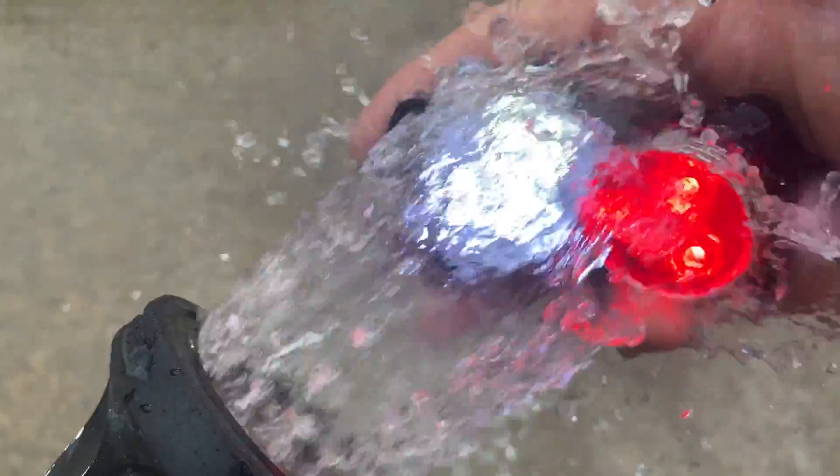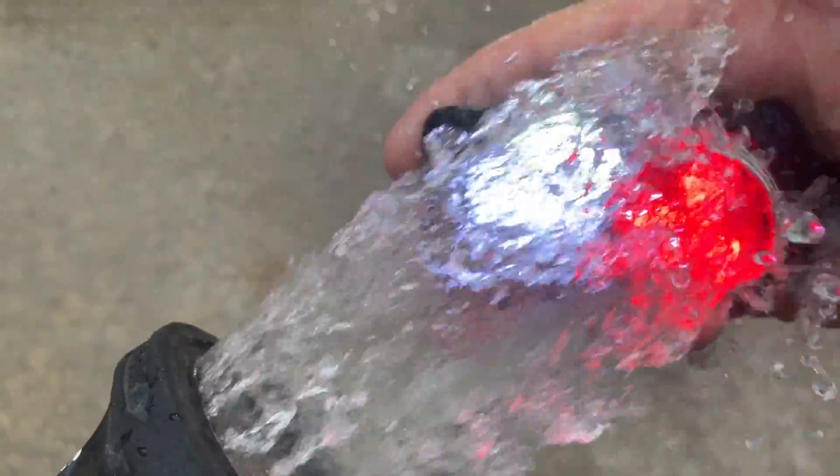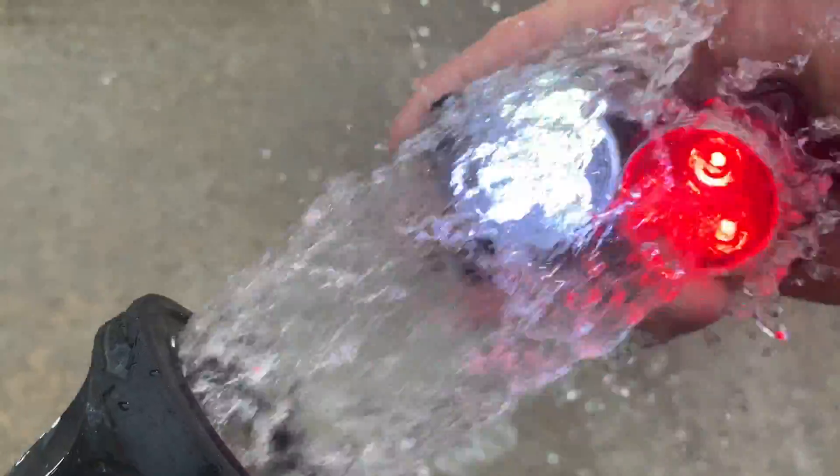are really passing with flying colors. I'm very happy. I suspected they would, but this is proof. So if you're looking at this bike headlight and taillight combo, I hope you found this video helpful.